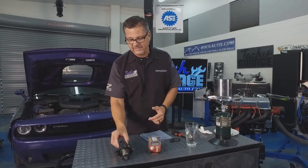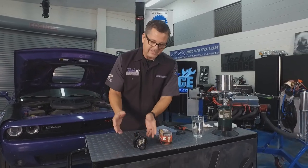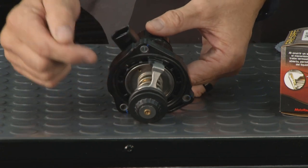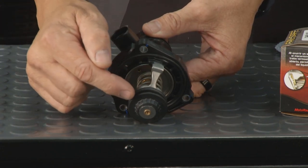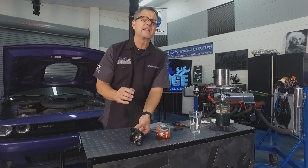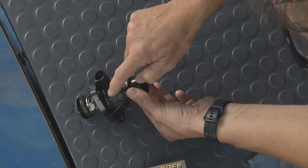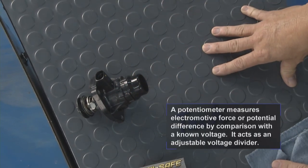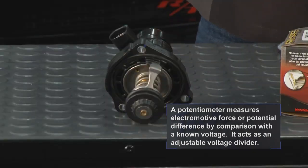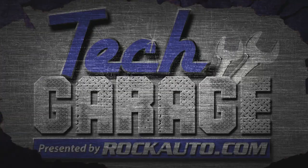Thermostats also come in different types. This is an electronic thermostat from a BMW — it has electrical connectors on it. It doesn't open with a solenoid; it actually heats up a wax pellet with a little heater circuit, so the computer can regulate it with temperature. There's also a variable resistor — a potentiometer — inside so it can read how far open it is. Cars today are actually regulating the thermostat electronically to keep emissions perfect.